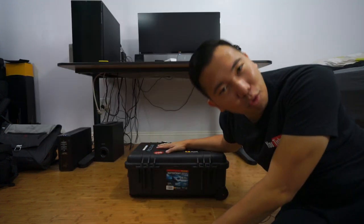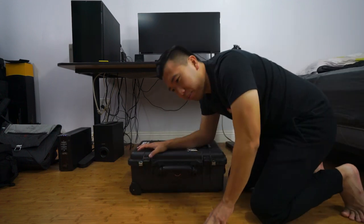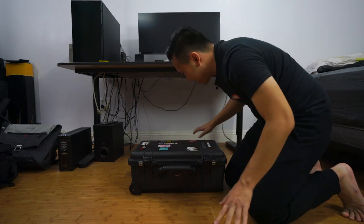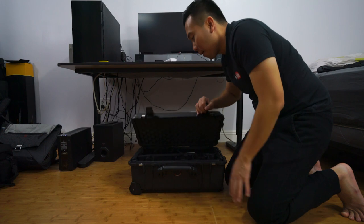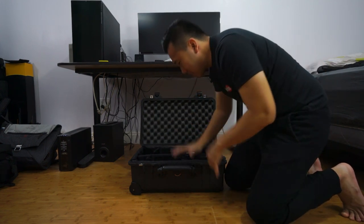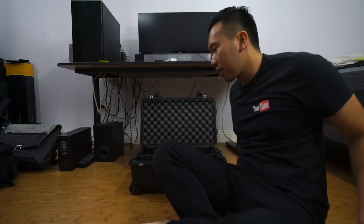Today I want to talk about the lenses that I used for weddings. By the way, this is by no means the ultimate guide to lenses for weddings — that's not what this video is about. This is just what lenses work for me at the weddings that I shoot. So let's go ahead and get started.